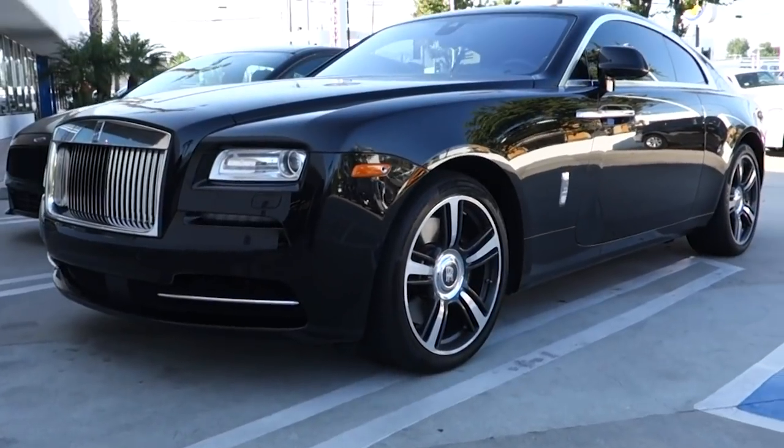What's going on guys, it's Tommy from Galpin Auto Sports. This week's episode we're going to be finishing up the Rolls-Royce Wraith that came in for a blackout package, and we're working on a Raptor for Galpin Ford.